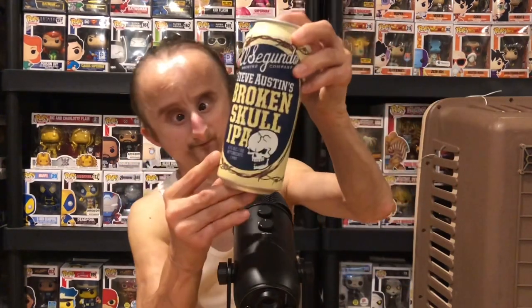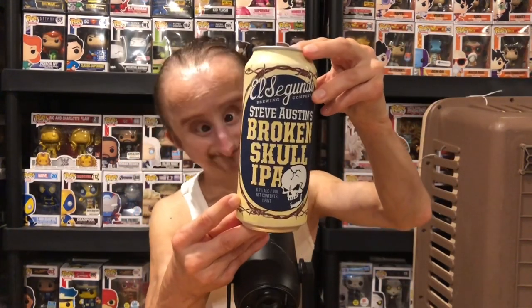I have another beer video I'm gonna record. I got like six beers to try, so I'm gonna break it up into two videos, cause I'm not gonna drink all that beer. But enough rambling, let's get into it. The first beer that I'm excited for — we got the Broken Skull IPA.